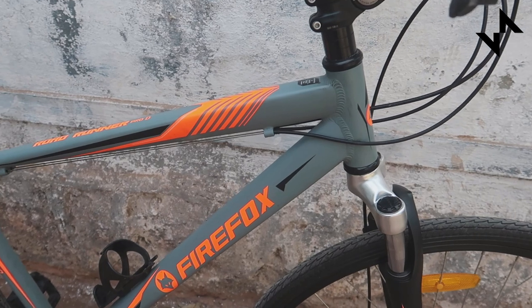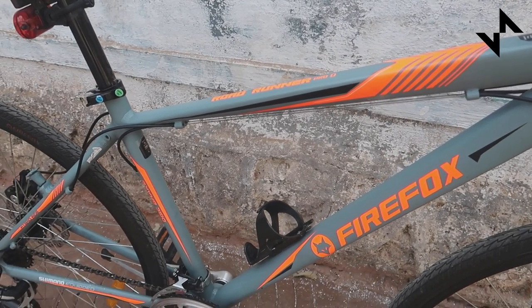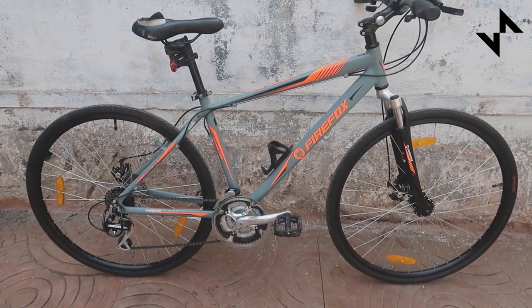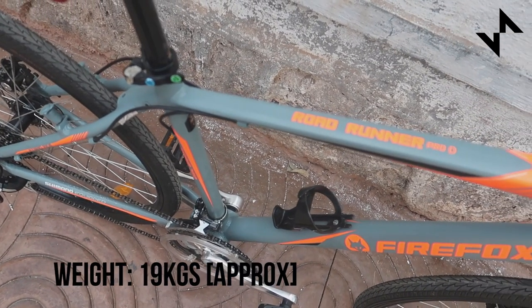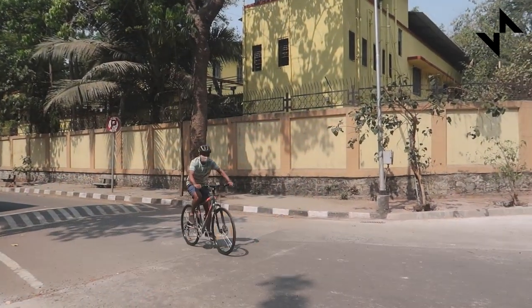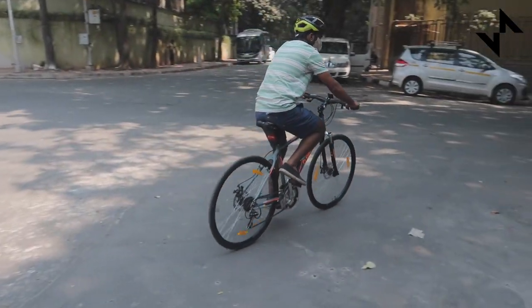As expected, the Firefox Roadrunner Pro D is made from alloy. A combination of circular and square tubes with a matte finish paint job gives it a premium look. While the frame looks very classy, in our opinion it's slightly heavier. The Roadrunner is pretty versatile and can be ridden on smooth as well as moderately rough surfaces. Besides, the upright position makes it ideal for those looking to spend long hours cycling.